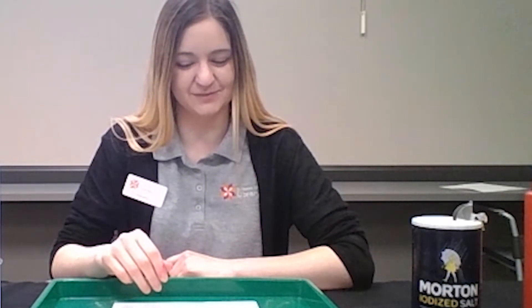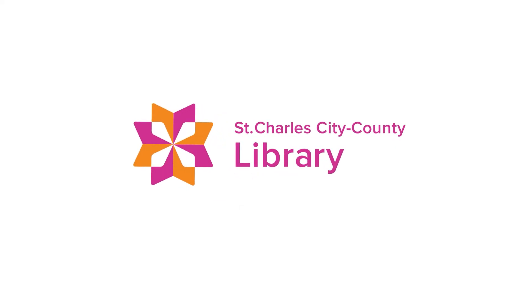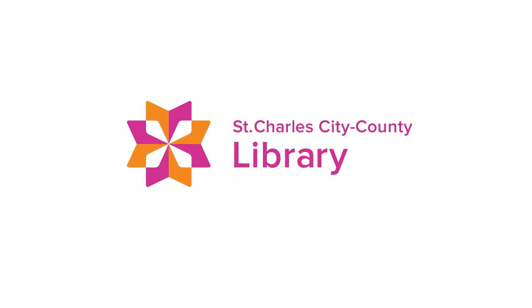At the end you should have some green pennies. And that's it. Thank you for coming to Let's Experiment. Let's see if we can see it.